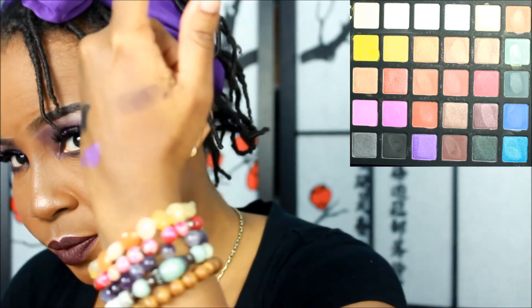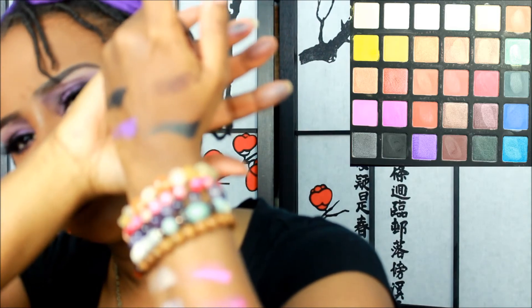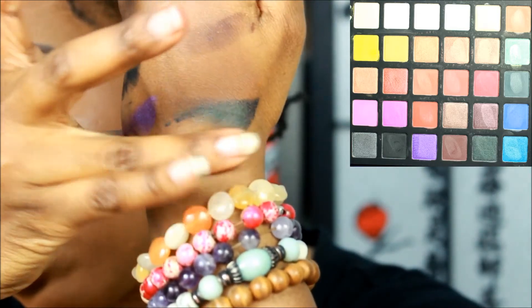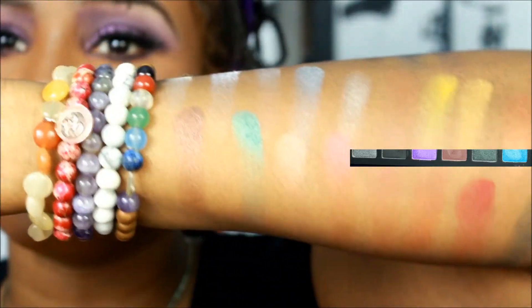I'm running out of room so I'll put the last colors on my hand. The black looks okay. There's another purple. The brown — that's brown. Green — oh, that came out really pigmented actually! And then the light blue — that came out pretty good too.